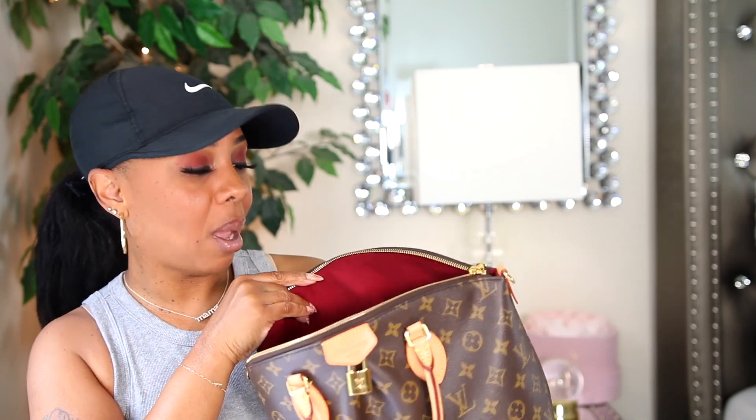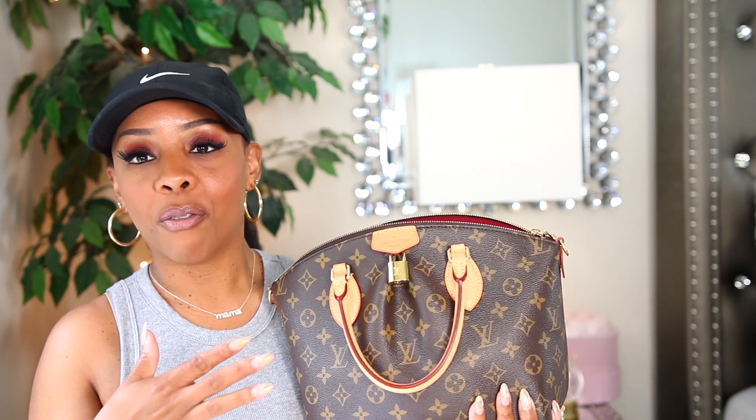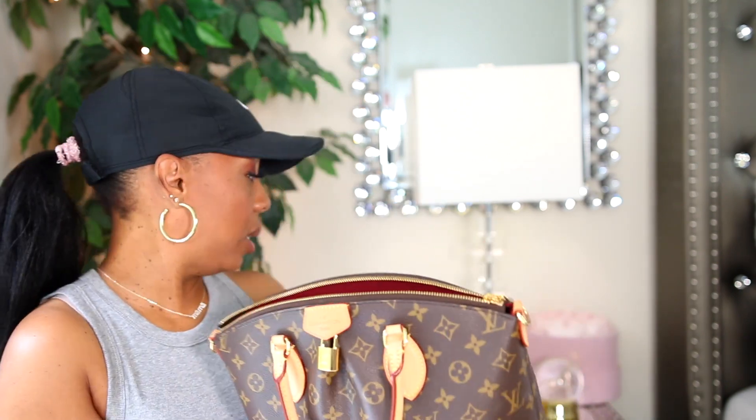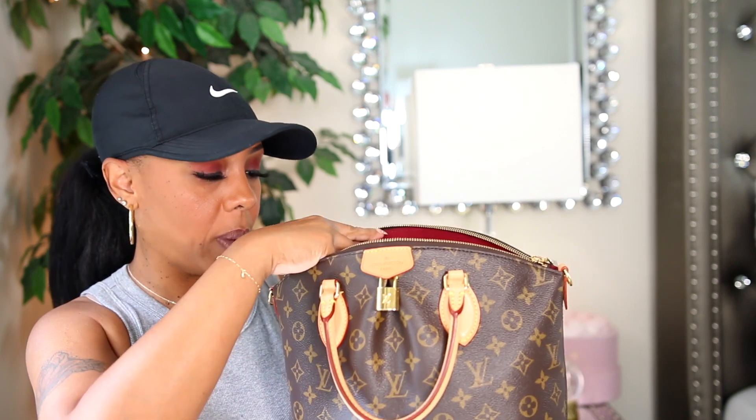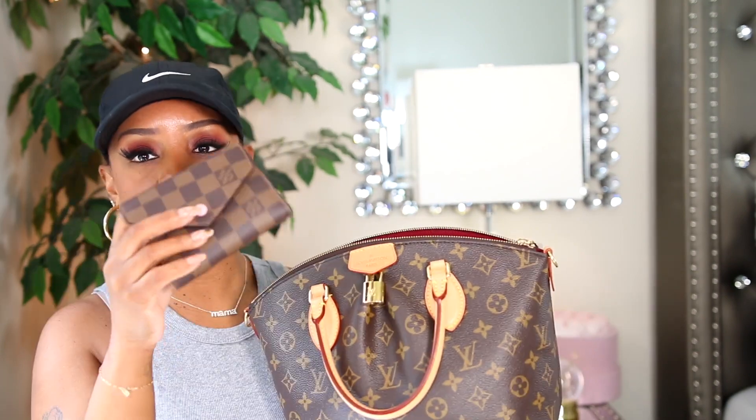I have everything but the kitchen sink in this bag, which is why it's kind of heavy. I'm going to share what's in my bag because you can't do a bag review without showing what's in your bag. I don't have something where I can sit my bag so I'm going to hold it. I'll pull things out while you can still see the bag — I don't like it when people do bag videos and you can't see the bag while they're pulling stuff out.